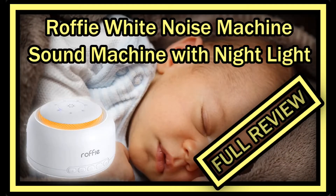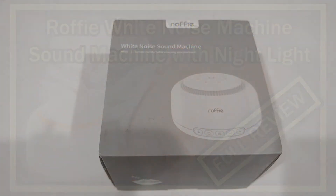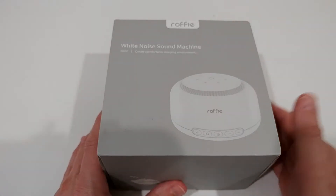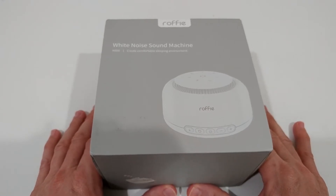Hi guys, welcome to the unboxing and review of this white noise machine from Raffi. The Amazon listing says it's a sound machine with night light for sleeping, for babies and adults, with 30 hi-fi nature sounds, portable sound therapy for travel and office, with a timer, memory, and USB power. It's listed for around $25 on Amazon and has pretty good reviews, so I thought I'd give it a try.